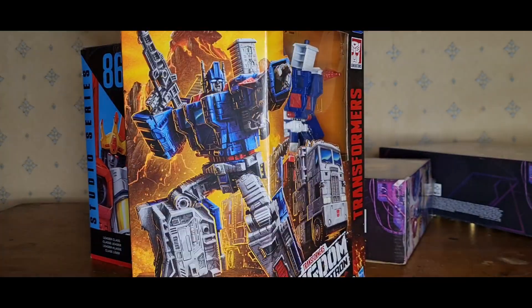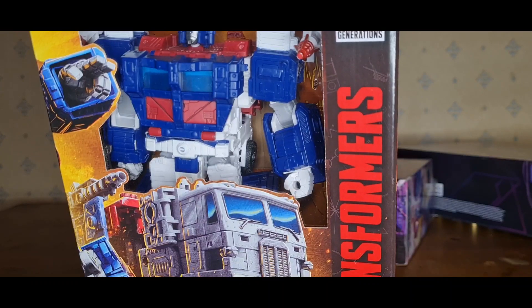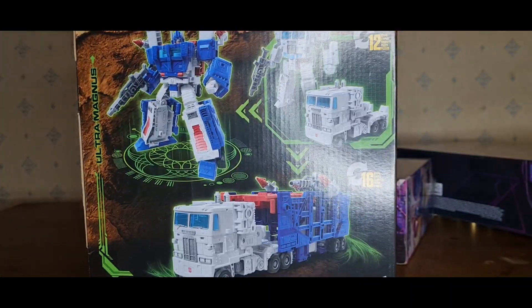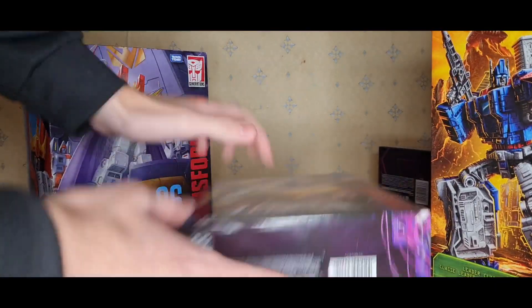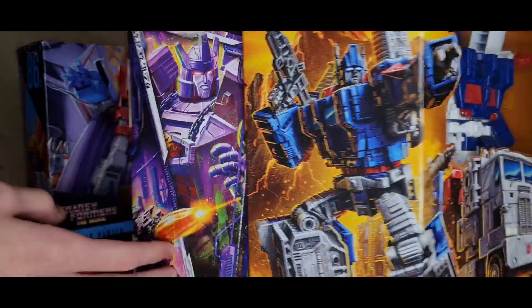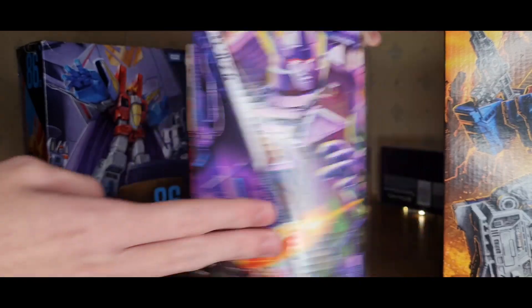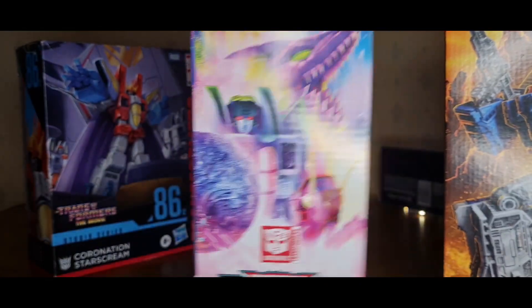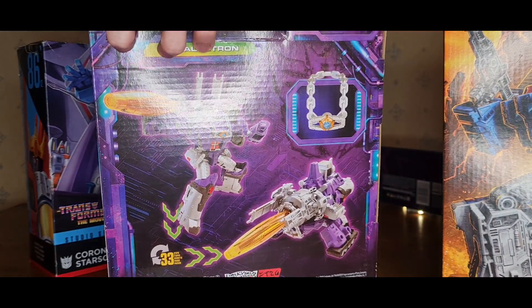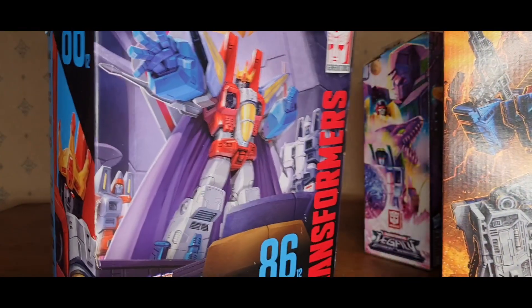Let's have a quick look at the boxes. Ultra Magnus has a nice box here — you can see the toy in there and some nice artwork. Pretty good box. Then for Galvatron, they kept the diagonal design but made it a bit more pointy — fancy. I love the artwork on here, it really does work, and you have some Legacy artwork there. On the back you can see the toy. And for Starscream, you have a nice artwork of Starscream, and again on the back.